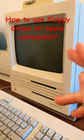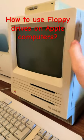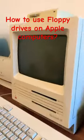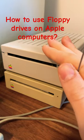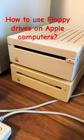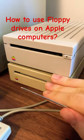It'll support 400k floppy drives, so it's backwards compatible, but it's not forwards compatible, so I won't be able to use the 1.4 floppy drive. So out of these two floppy drives, which one would I be able to use — the 1.4 or the 800k? If you said it was the 800k, you'd be right, because this is the maximum supported by the SE.